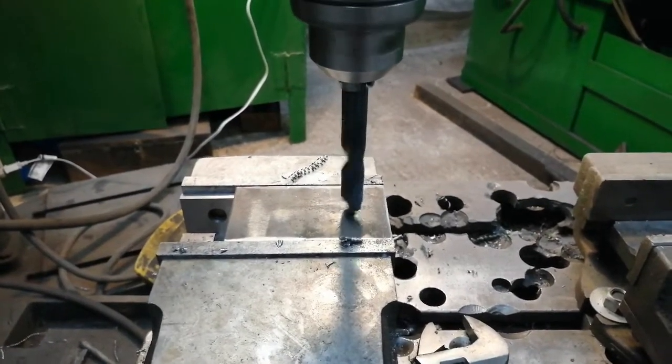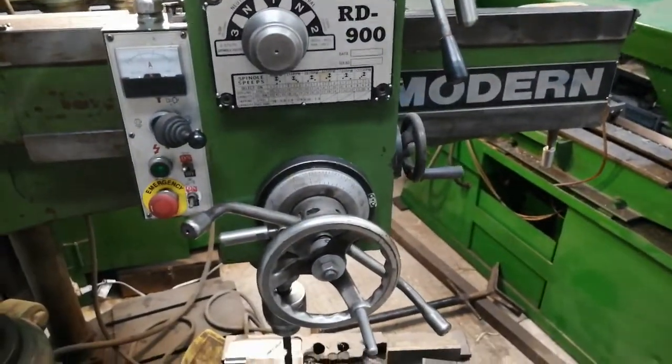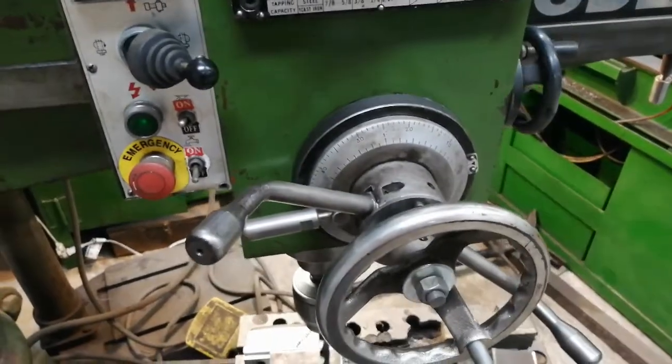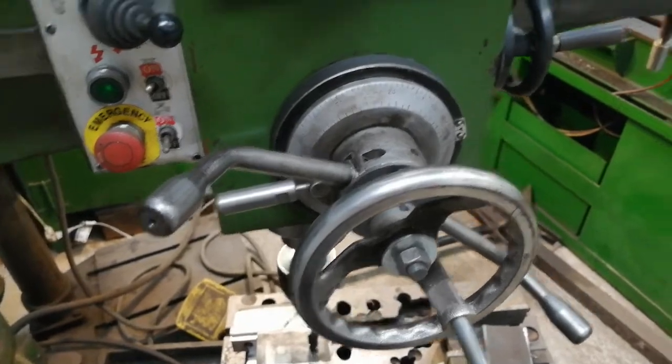I'm just making a short video showing power feeding on a radial arm. Here's the mini radial arm drill. I'm going to be going through a very thin piece of metal.